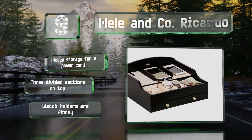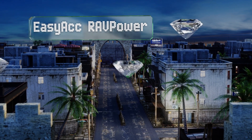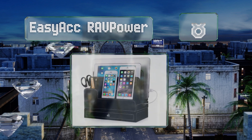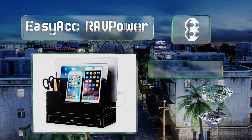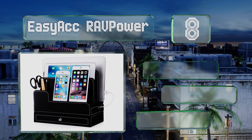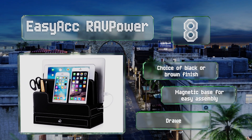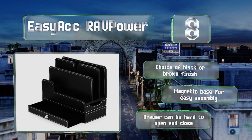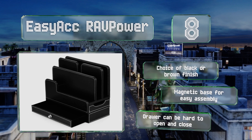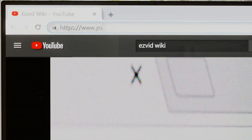Coming in at number eight, built for convenient storage, the Easy Rack Ralph Power has six compartments in a variety of sizes for accommodating different devices and items. Its clean, professional look makes it a nice option for commercial settings. You have a choice of a black or brown finish, both with a magnetic base for easy assembly; however, the drawer can be hard to open and close.